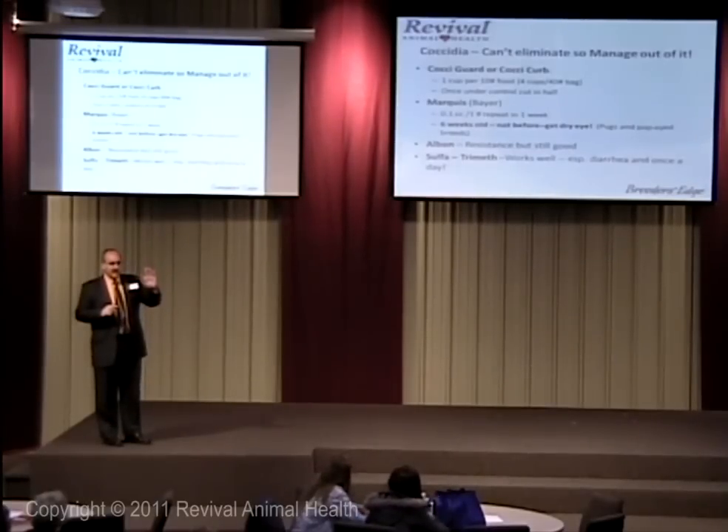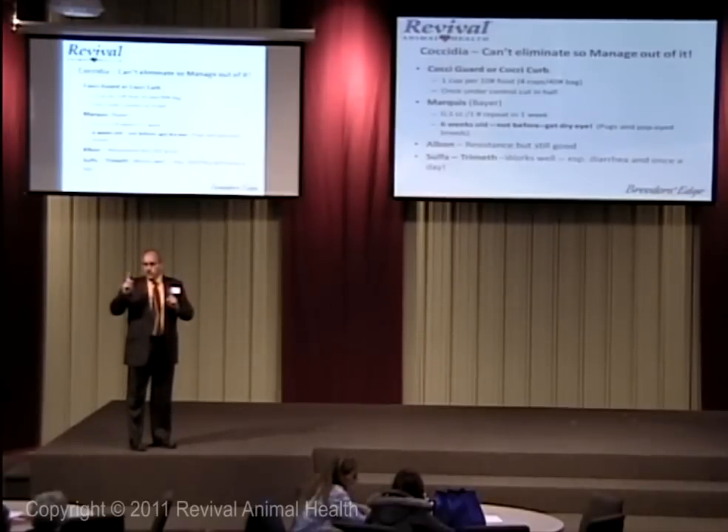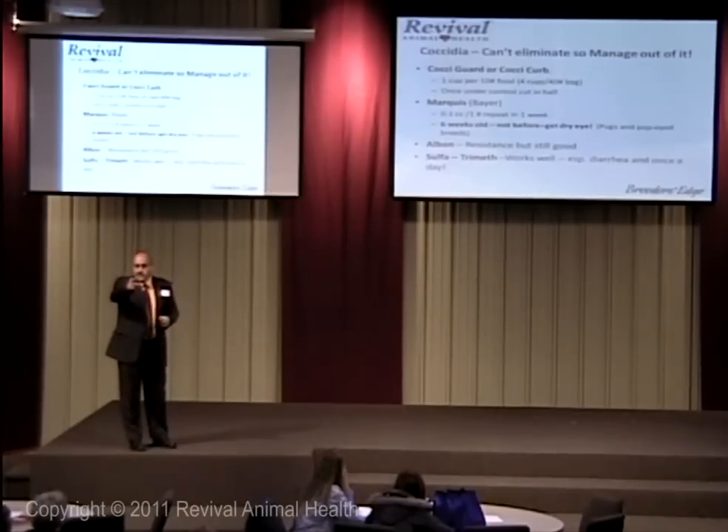The second thing you've got to watch is nothing goes in a bitch during the first 30 days of pregnancy, especially between the 25th and 30th day. Metro and sulfa — especially Metronidazole and Flagyl — will increase your cleft palate cases, especially if you have bulldogs. So don't put sulfatrimethoprim in during the first 30 days.